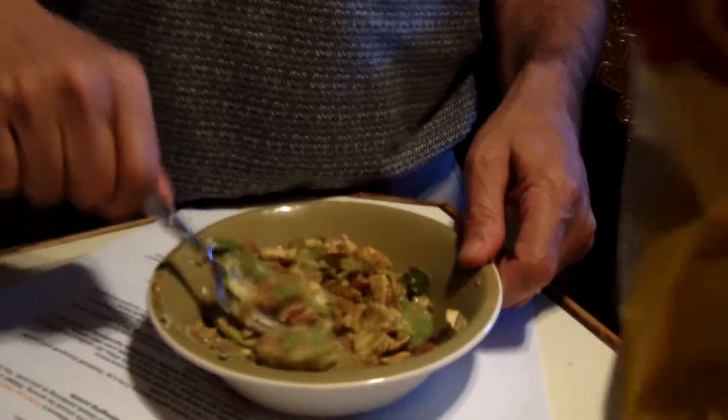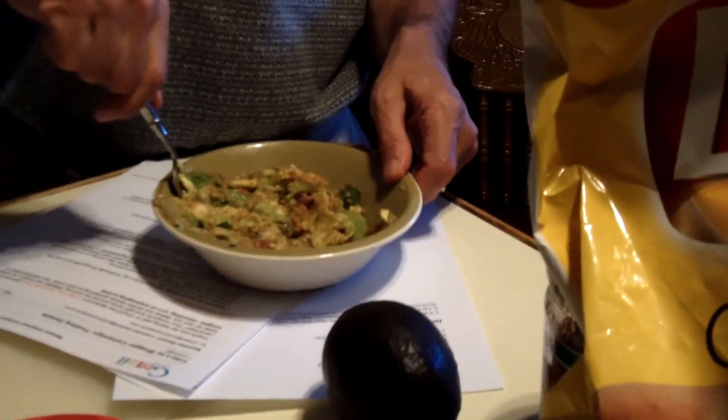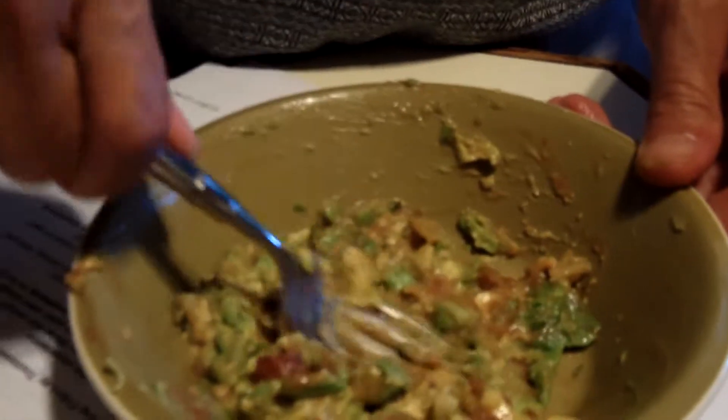Half an avocado, some salsa, some lime — you squeeze this lime in. Salsa to give it a little bite. And actually I think the Lay's chips would taste really good in the guacamole — that's what we're supposed to do with them. So you're really mashing it in. Should it be creamy, or a little lumpy? A little lumpy. I'm going to put a little diced tomato in.